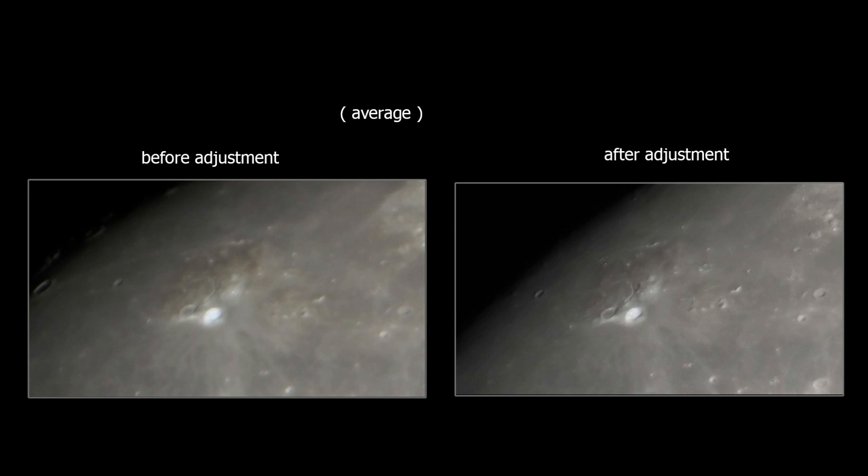I decided to adjust the collimation, but I don't have much experience with the Maksutov-Cassegrain telescope. I searched and found a good instruction on a website.